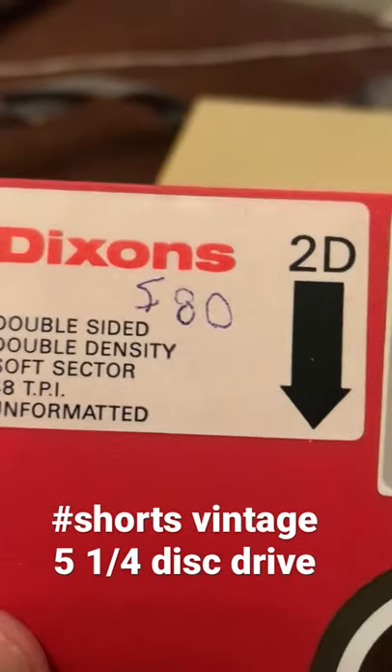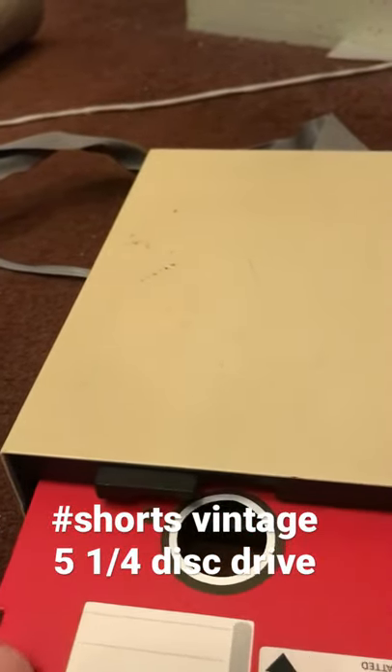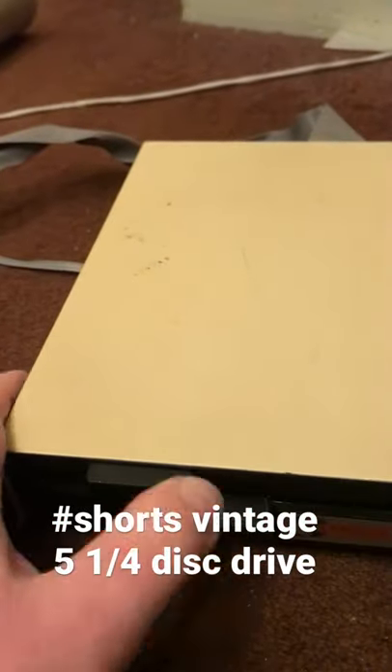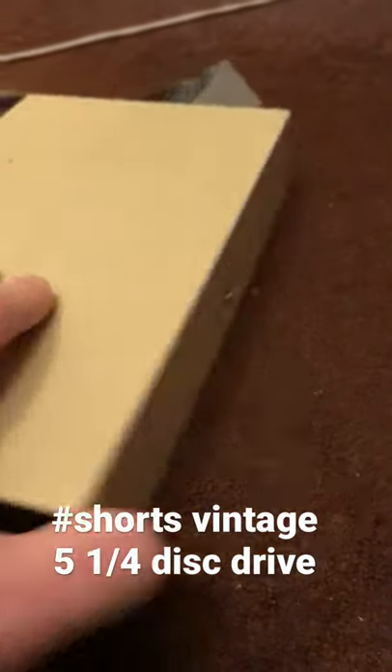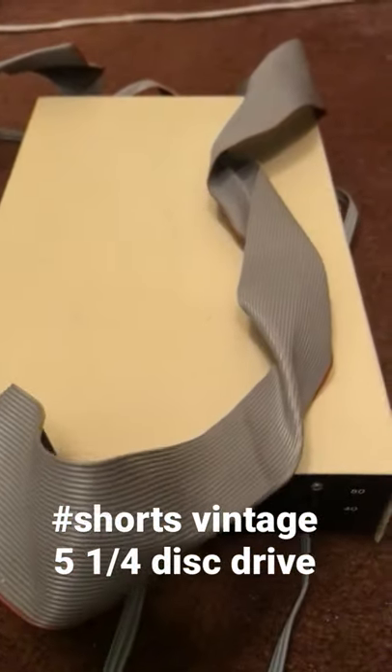The disc came from Dixon's — double-sided, double density. Check it out, it says it's unformatted. I've got a red floppy disk to go into the Cumana BBC disk drive, and on the back you've got a 40/80 track switch. That's about it — check it out, vintage disk drive.